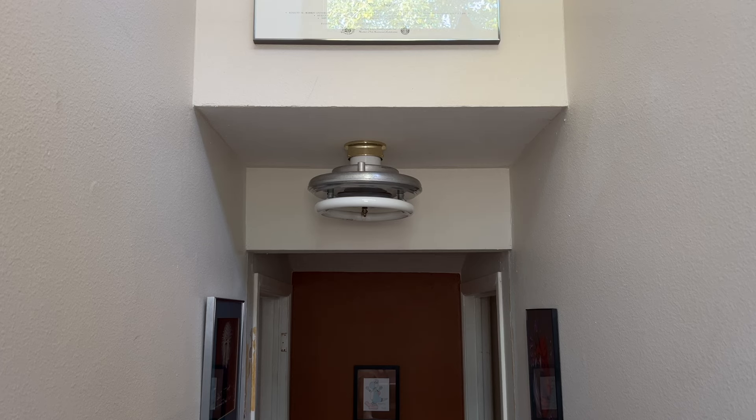Hello everybody, and welcome to a video from my stairwell here. Not a typical place to do a video, but this fixture right in front of us definitely deserves it. If you've seen my recent vintage fluorescent finds video, this fixture might look a little familiar to you.